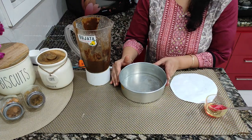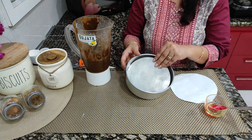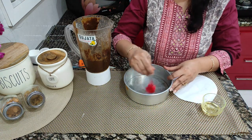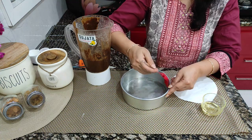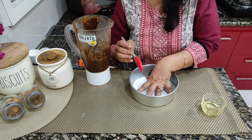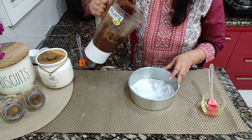We are going to oil the pan and then pour the cake batter. We need to oil the cake pan. I am going to brush it with oil, and you can also add butter paper or simple paper — cut it out so that when we pour the cake, it will come out easily. Put a little oil on top of the paper.